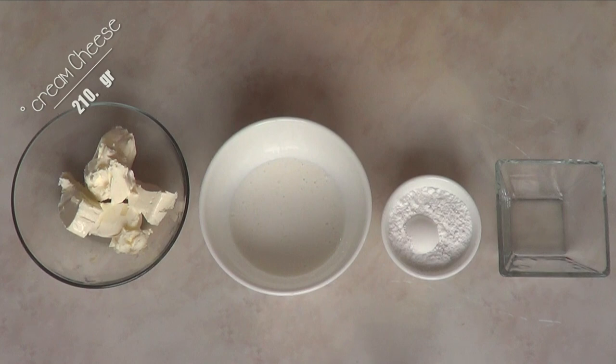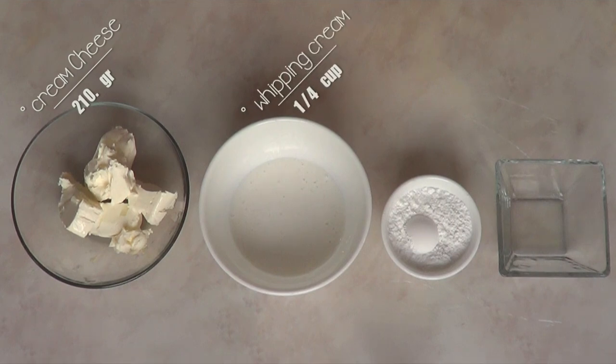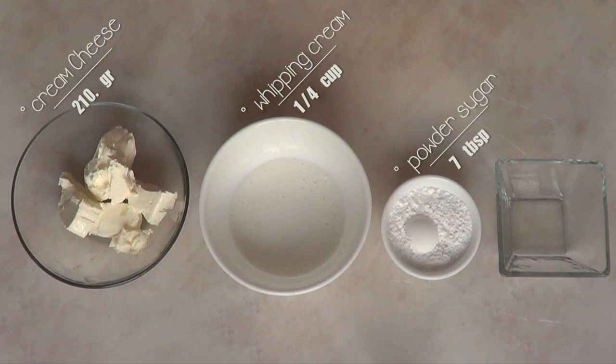The first thing you need is cream cheese — I'm just going to be using one block of the big blocks of cream cheese. Try to work with the best quality cream cheese that you can because that makes a difference. Then I'm just going to be using some whipping cream, one quarter of a cup, and again try to use the best quality that you can find. Here comes the powdered sugar, icing sugar, and I'm just going to be using seven tablespoons of that. We need some lemon and we're going to be using just half a teaspoon of that.